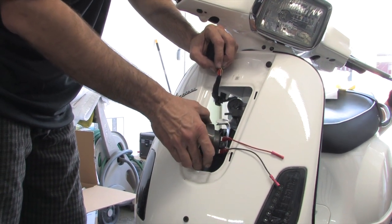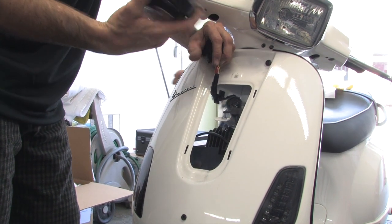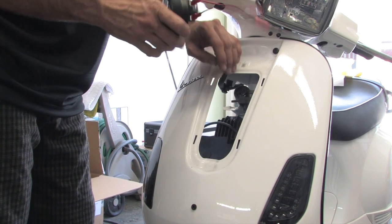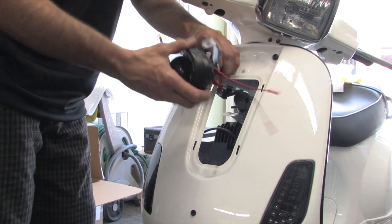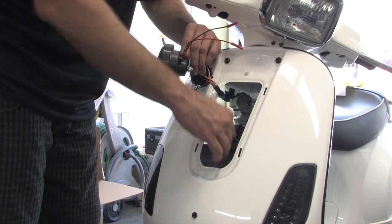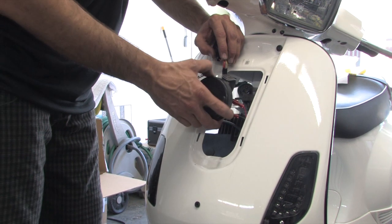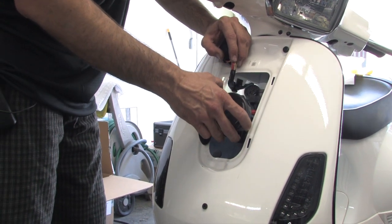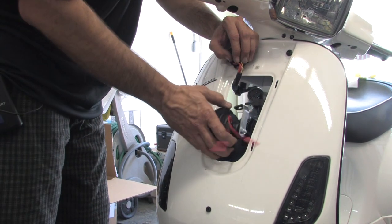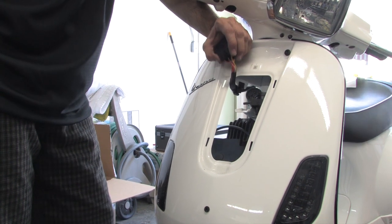One key step to installing these horns: the horn cannot physically touch any of the bodywork. It sounds like a sick duck when you honk it if it's making physical contact, because when it honks it vibrates quite a bit. You want it suspended from the bracket. It's okay if it touches the rubber diaphragm, but a lot of times it's a little trial and error — bolt it in, and if it sounds like a sick duck, tweak the bracket so the horn isn't making any physical contact with the metal bodywork.